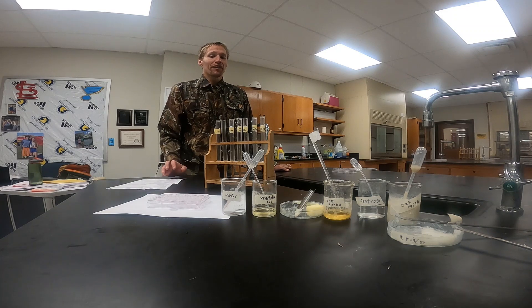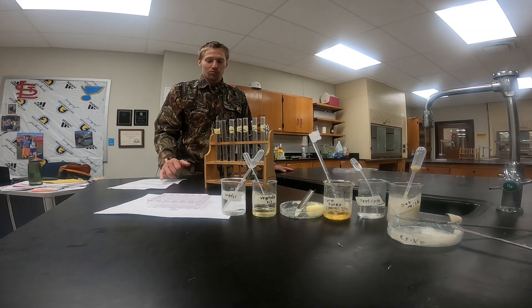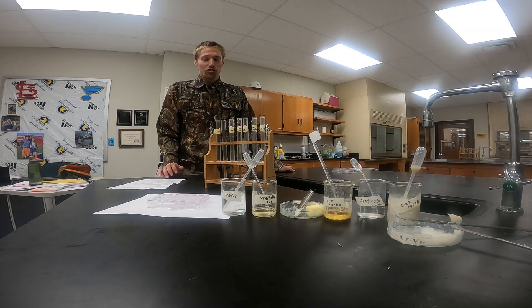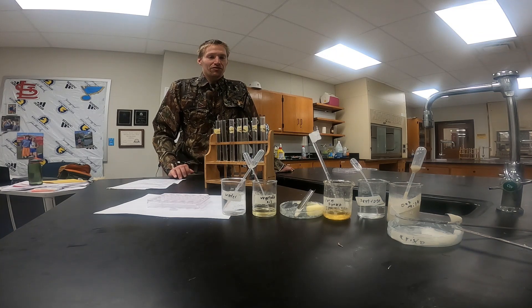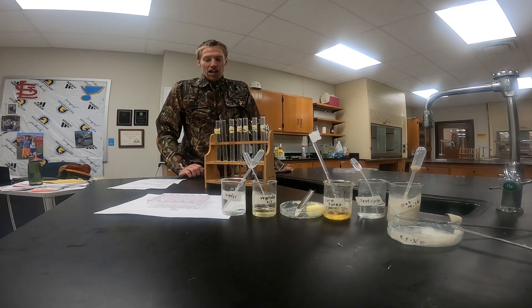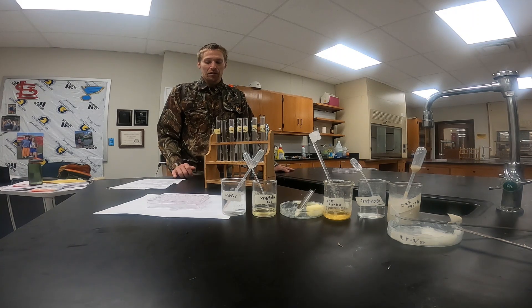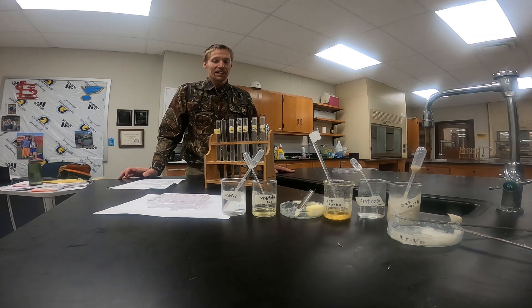We're going to do a total of five different tests: Benedict's solution test to test for the presence of simple sugars, iodine test to check for the presence of starch or polysaccharides, biuret solution test to test for the presence of protein, and then two lipid tests — a Sudan IV test and a brown paper towel or brown paper bag test.